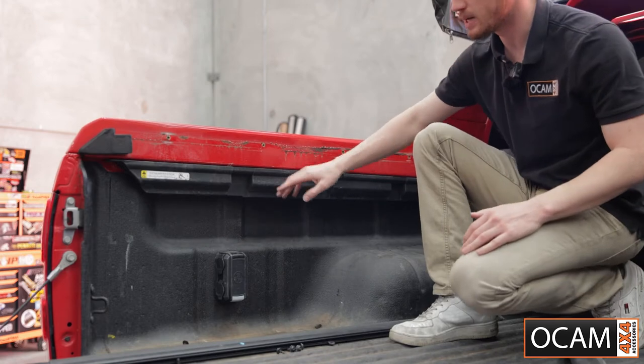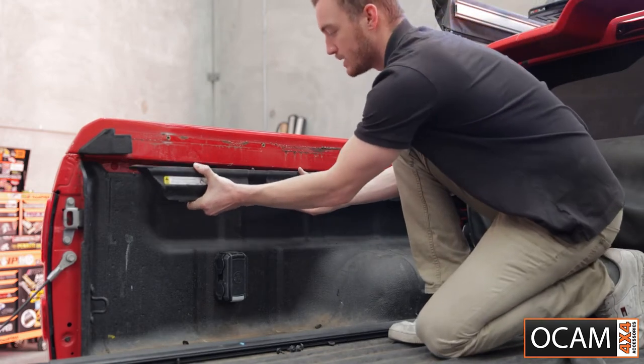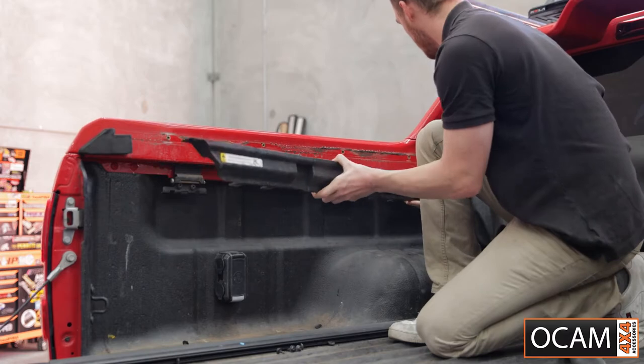After all the hardware has been removed, you can grab the plastic trim piece and it will just pull out like so.